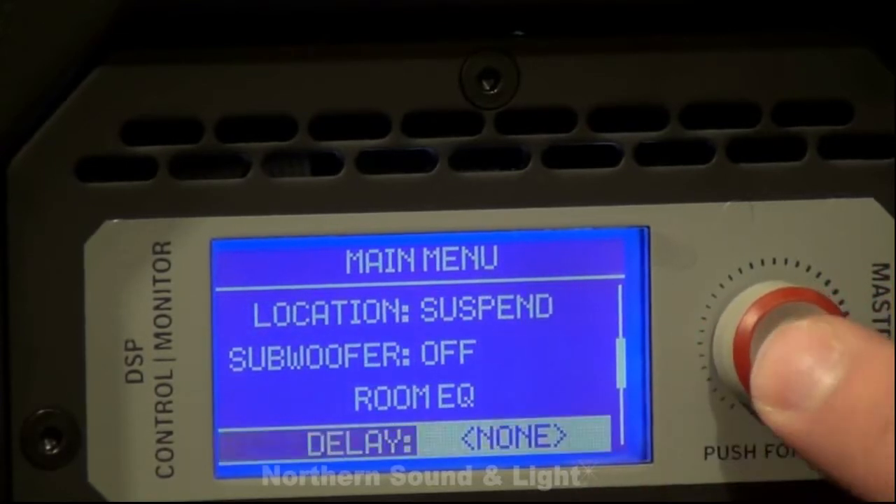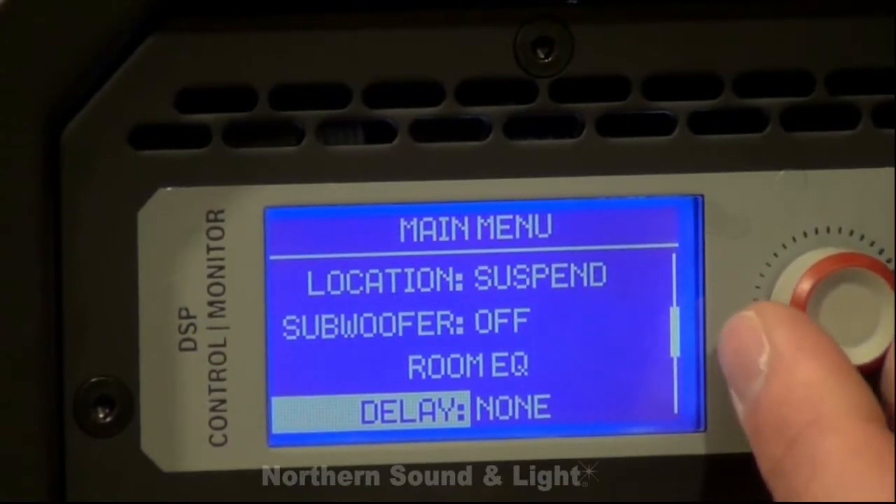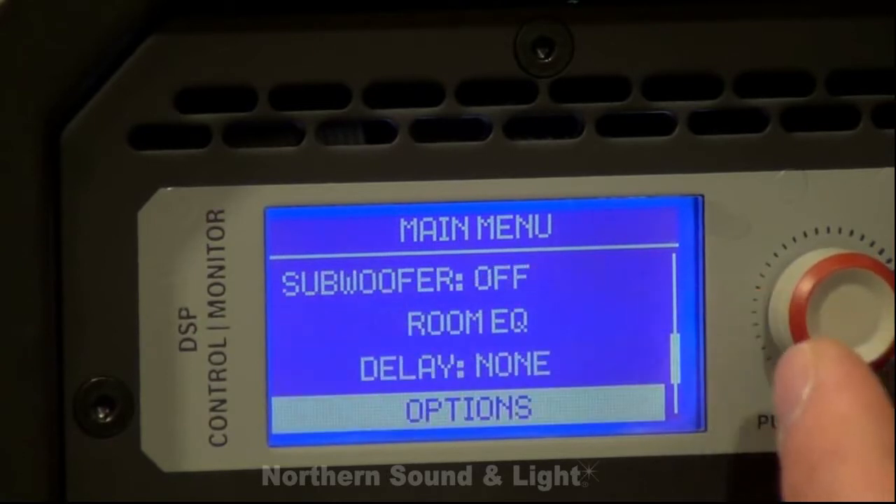Going down further we do have delay built in — 1,125 feet of delay available in the box. If you're using this for a rear delay for a main sound system it's very easy to set for that.